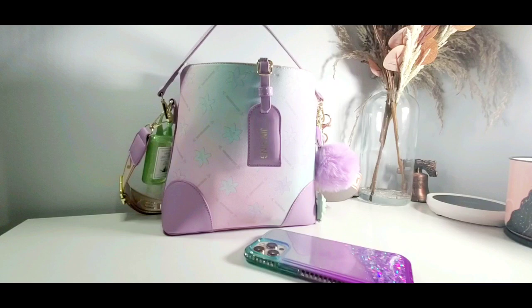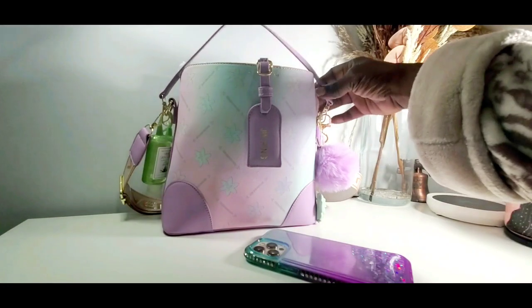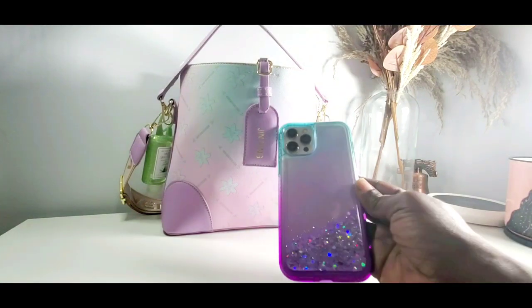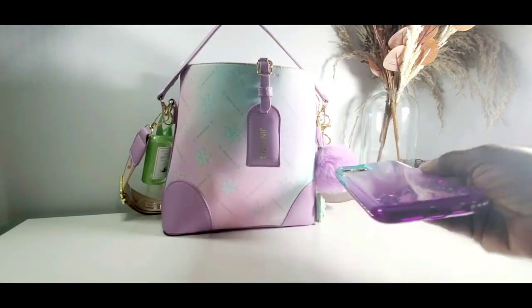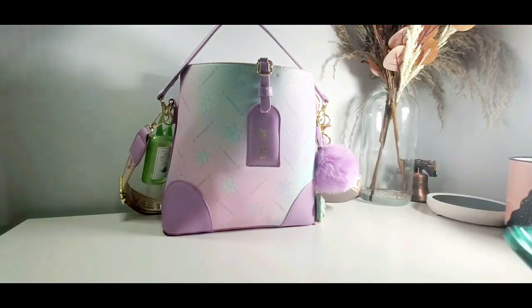Hey guys, welcome back. I appreciate you guys for watching and taking time out of your busy day to click on this video. Today I'm bringing you a 'what's in my bag.' I change my bags every Sunday and carry them for a whole week. First off, here's my phone case — cute, right? Very cute and sparkly. That's what I'll be carrying all week.